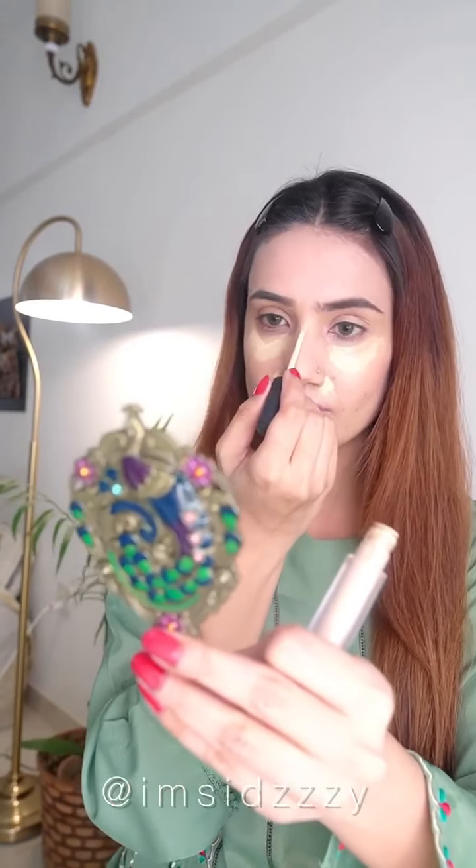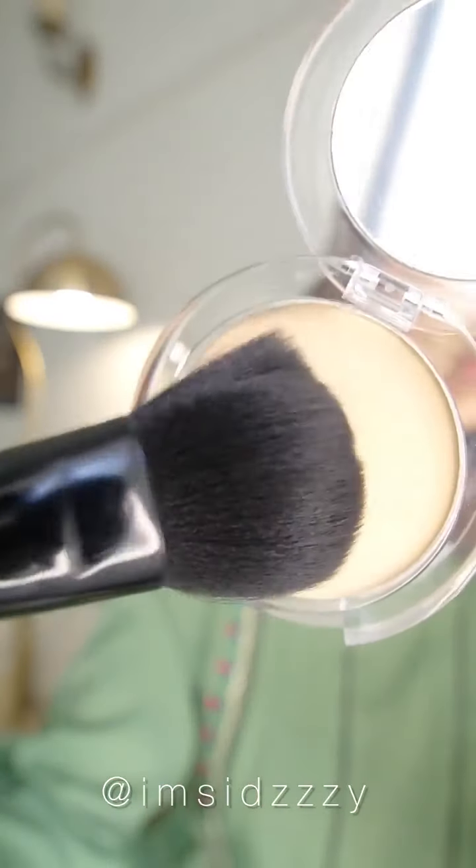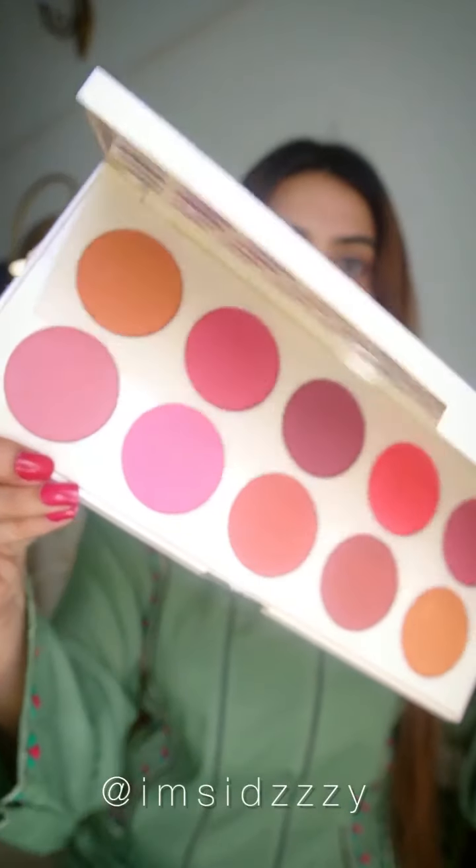Now I'm using concealer on my highlighted points and on my dark spots — look how it goes away! Now using TV Parlor Studio Sculpt Defining Powder, which is waterproof, so your base will be set for long, long hours. Under eyes are also set so you don't have creases. Using their angle brush to fill in my brows.